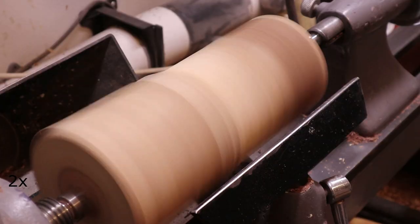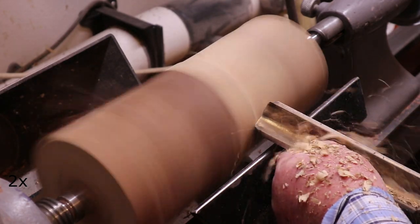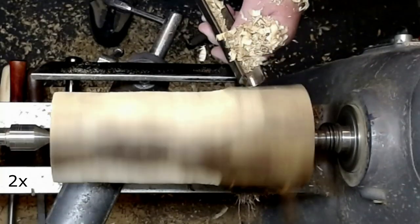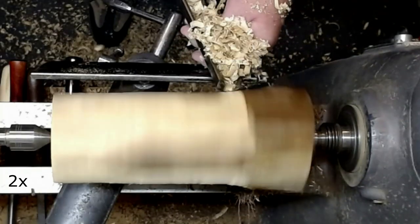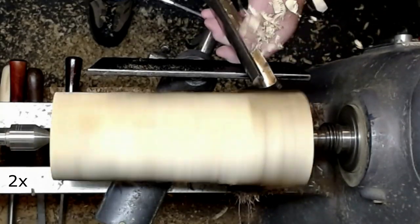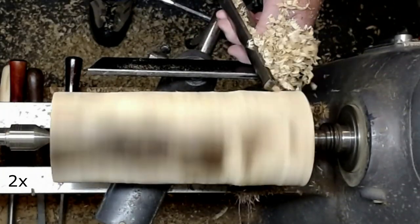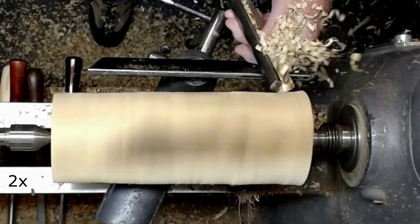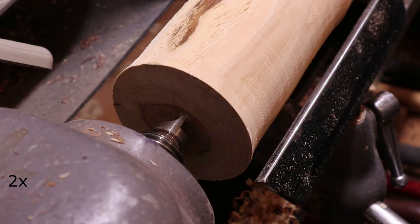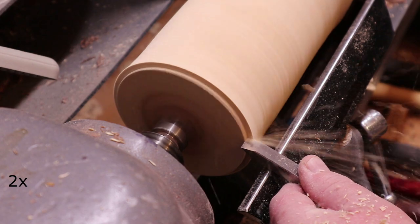I start with a block of Tuya. I'm not sure what the English name for this is. This is a light wood, and in this case a lot of soft wood and very hard to cut. I use a spindle roughing gouge to level the piece and as you may be able to see, it is very rough and splinters easily.